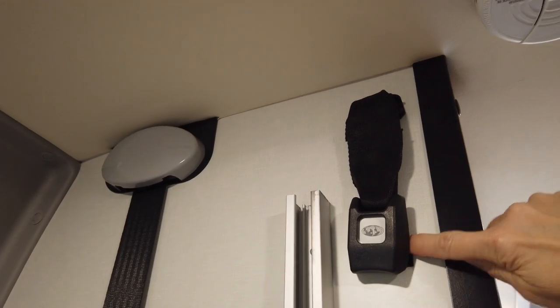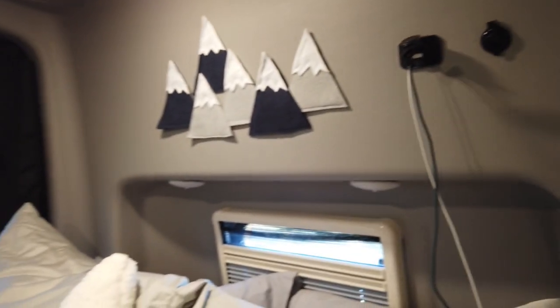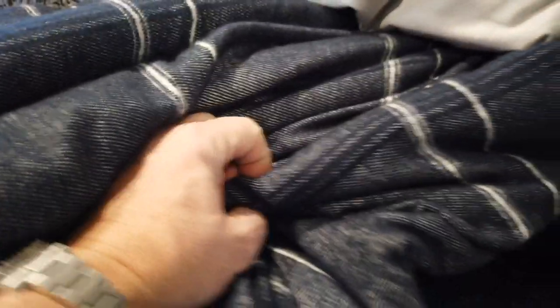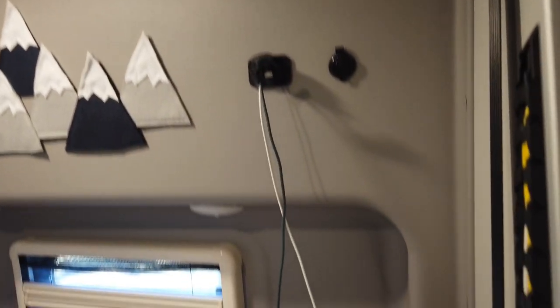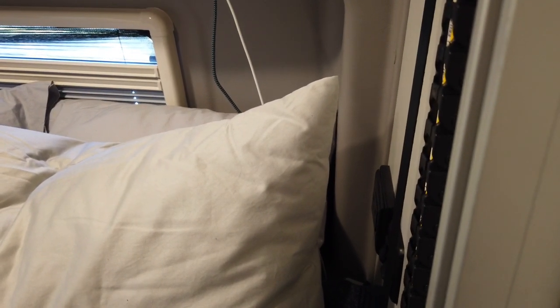One detail we fixed: there's a seat belt strap that, when the bed is up, would just bang around while driving. We put velcro on it to keep it secure. The bed has a socket that locks it up in the raised position for safety. In the back, there are two USB ports plus a 12-volt outlet, but there's nowhere to hang your phones while sleeping — the phones just get laid between the mattress and the interior wall, so we're going to put a net or something up there.